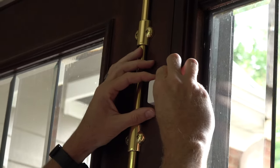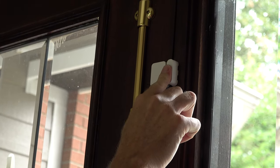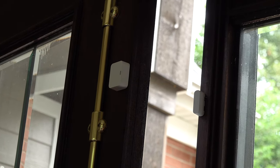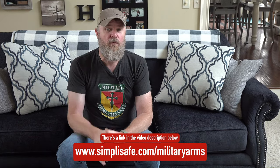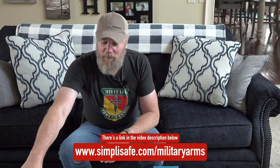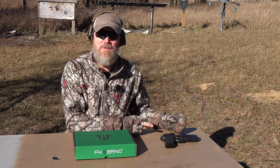They do offer 24/7 monitoring. My wife forgot I had set the alarm, came home, and accidentally tripped it. Within seconds of her text to me, I got a phone call from SimpliSafe's monitoring service. They asked for my password, made sure everything was okay, and that was the end of the call — but had I needed police to respond, they would have done so immediately. Use the URL below for 30% off and a free camera.